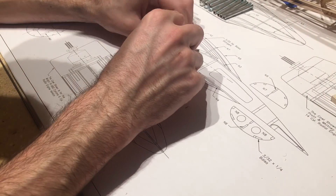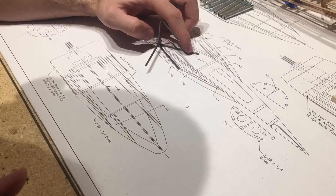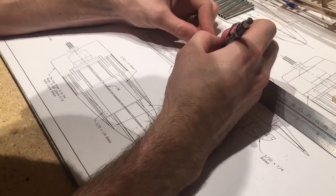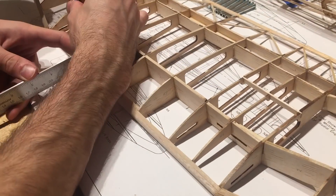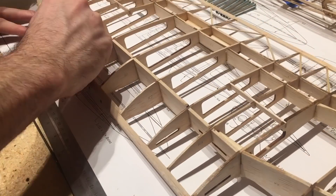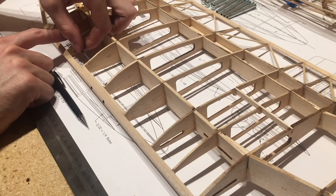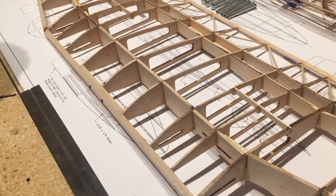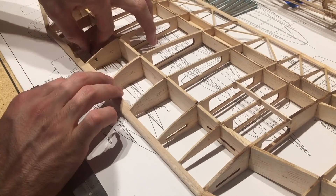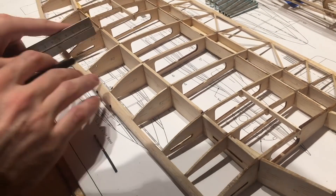I wanted the DC-3 to sit at the same height that the kit was going to have it — I just wanted to add retracts. So I laid it on the full-size blueprints to figure out exactly where the pivot point would be, then started marking the ribs. Since it's balsa wood it's easy enough to just use a drill bit with your fingers to drill the hole. Then I just continued marking all the ribs in the same spot.